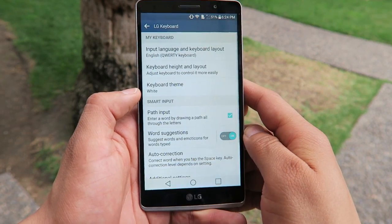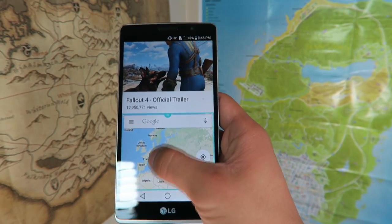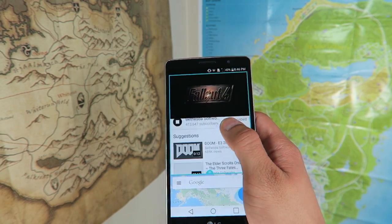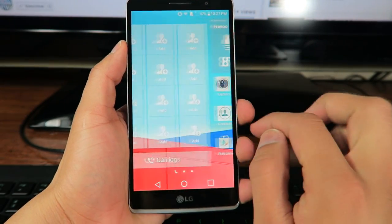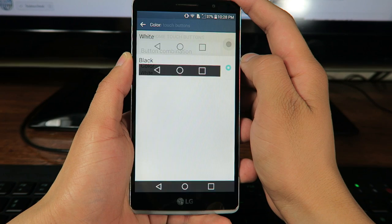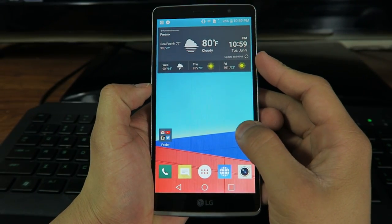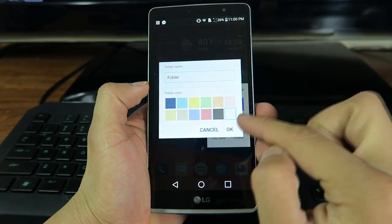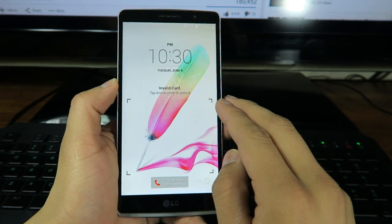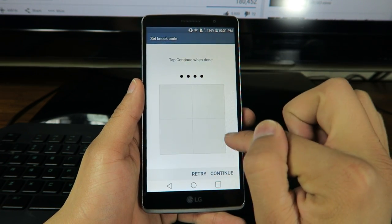Another nice software feature is the LG keyboard, which is still my favorite keyboard to use because it works really well and you can customize it a lot — like changing the button layout and even changing the size. They also include a dual window feature which allows you to run two apps at the same time, which is a feature I use daily, and I surprisingly haven't experienced any slowdowns while using it. There's also an easy home screen for beginners, and you can change the button layout at the bottom by adding notification, Quick Memo, and dual window options, or switch around buttons to whatever order you're most comfortable with. Finally, we get the double tap to unlock feature and LG's Knock Code, which is a faster pattern unlock screen that uses tapping.